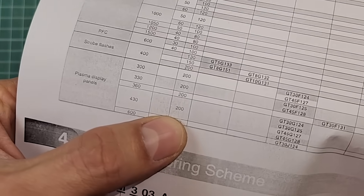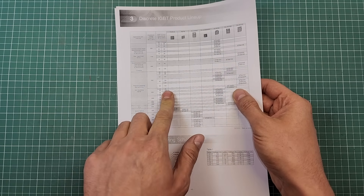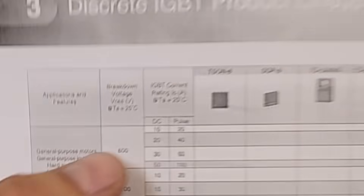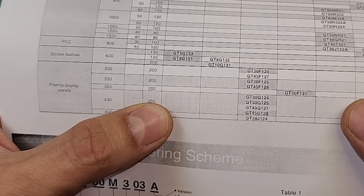Yes, we can — but it has conditions. Usually when we talk about the current of parts like transistors, we mean how much current we can draw steadily and continuously. But this 200 Amperes written in the datasheet does not mean that. The current column actually has two segments: the first is related to the continuous current of the part, mentioned as DC, and the second is mentioned as pulse, meaning instantaneous current. This 200 Amperes is written in the instantaneous current segment.